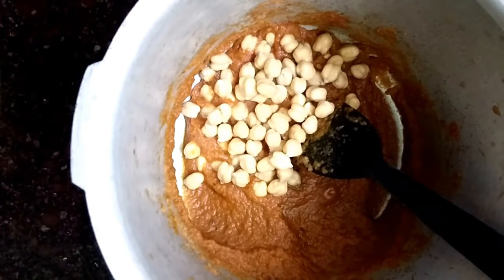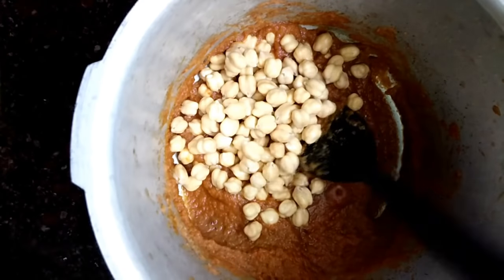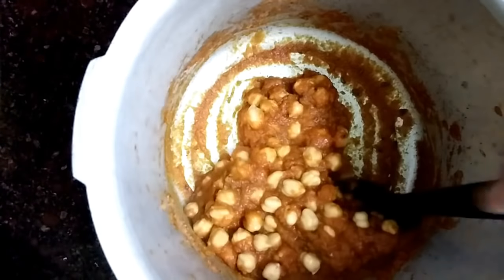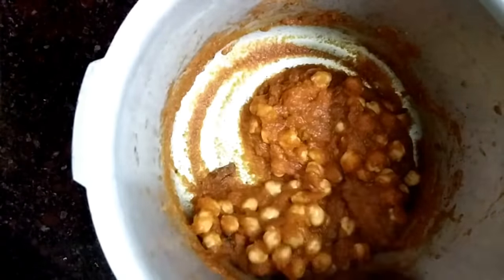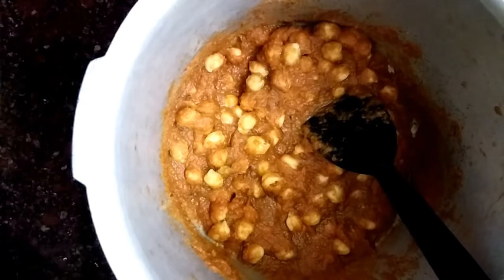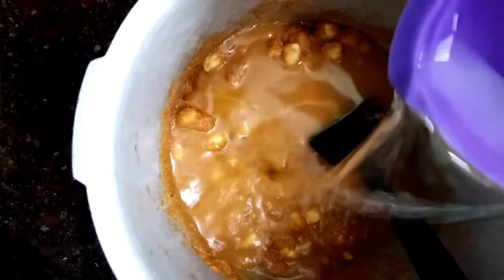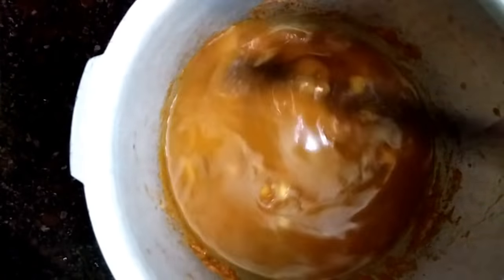I can add 1 cup of water. For me, I will use 2 cups of water. You can change the measurements of the gravy. Now we are going to make it very smooth in the cooker. I am going to start the whistle at medium flame.